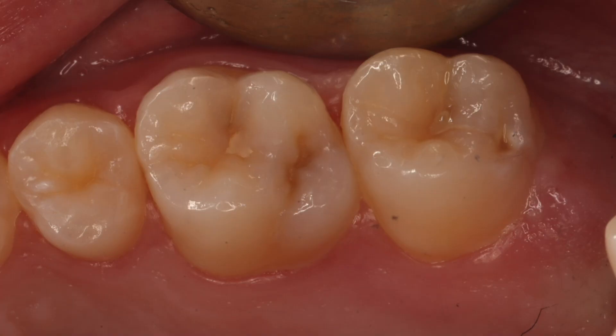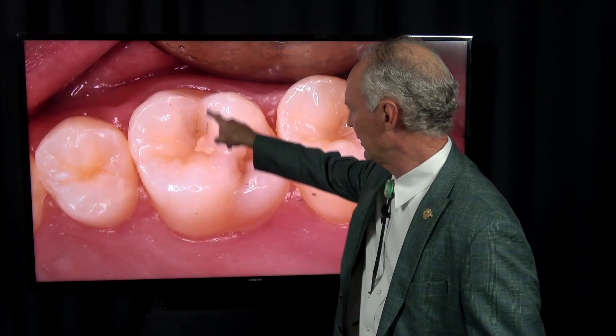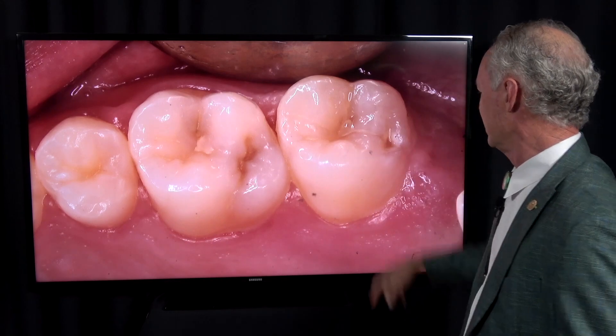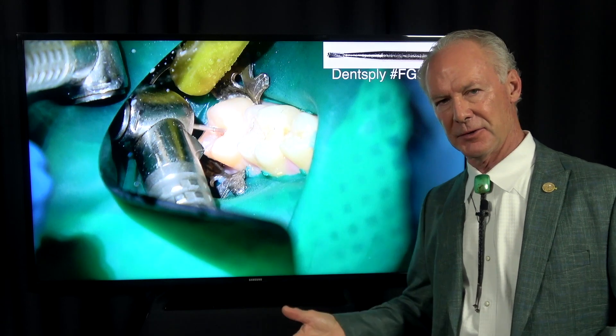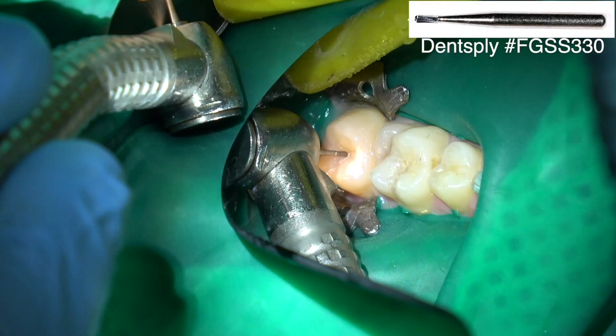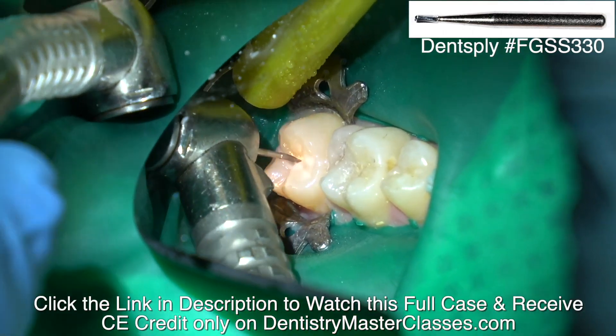So this is the upper right. You can see the decay under the sealant — the old sealants. Either there's a remnant of the old sealant or it's decayed underneath it. I routinely see sealants that have been lost, and part of it will be lost but not all of it. That's why I'm advocating placing sealants the way I'm showing you — they'll be a much longer lasting restoration.